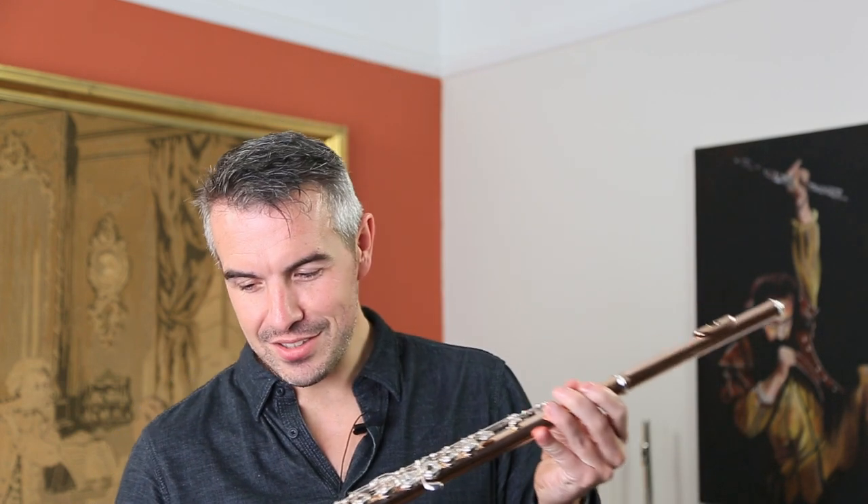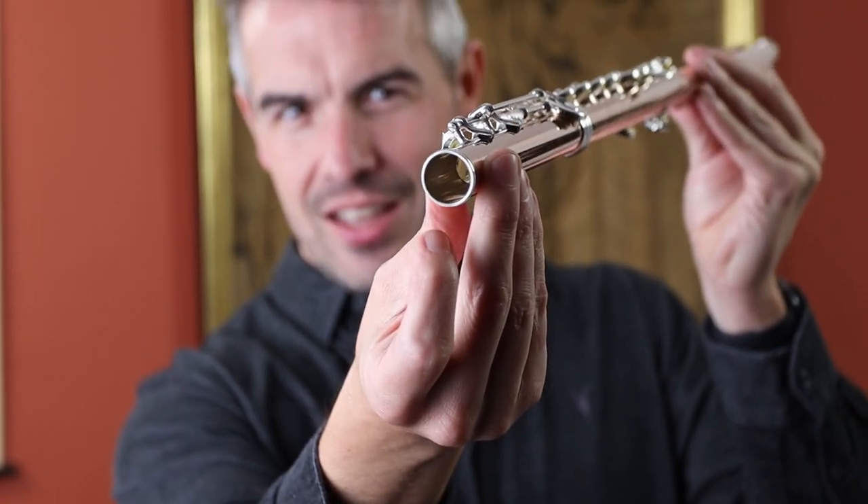One of my favourite places in the whole of the UK. And I've got a gold flute, haven't I? Or have I? No, I haven't. In fact, I have got a fusion, a Q-fusion flute. What we have here is 9k outside and sterling silver inside. It's a fusion of two metals and so what we have is outwardly what looks like a gold flute but we have silver on the inside.